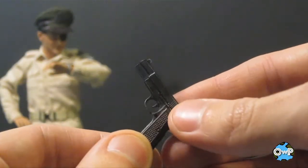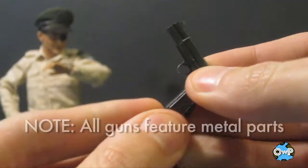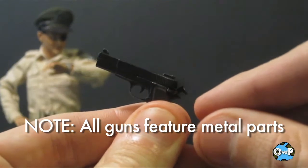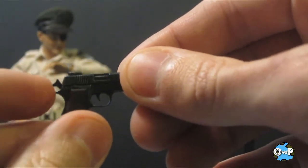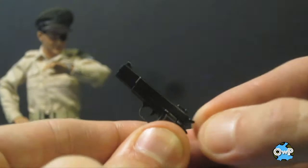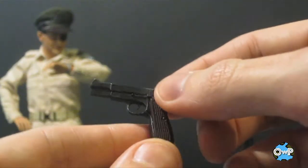Here we have the first pistol he comes with. It's a lot like the Bud Anderson pistol — it's got a removable clip in the bottom with visible ammunition detail. The hammer pulls back, and it's spring-loaded too, so you can pull it back and when you let go it goes right back into position. Really cool — I like that they do that with these little accessories.